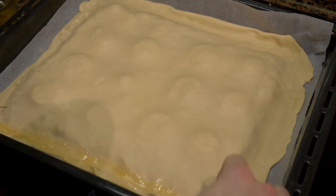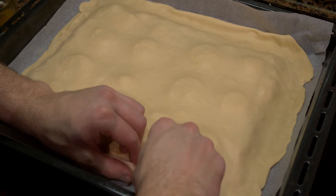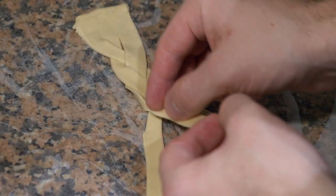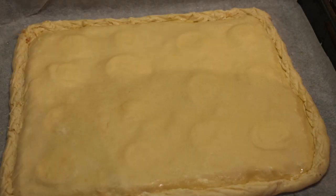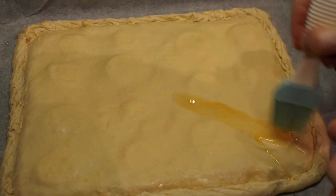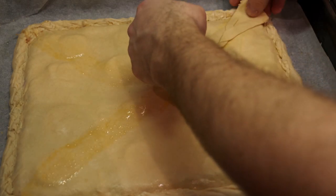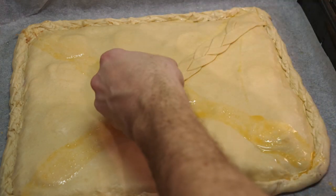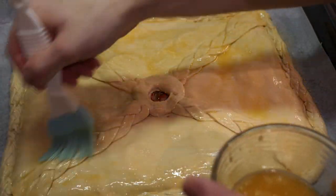Make a decorative pattern around the border. If you have leftover dough, roll it into strips and braid them — it's totally optional. Egg wash the spots where you'll place the decoration, lay it down, and once you're done decorating, egg wash the entire top of the pie.